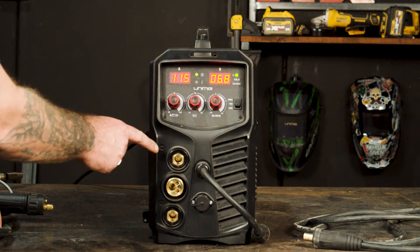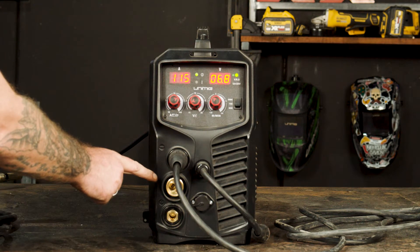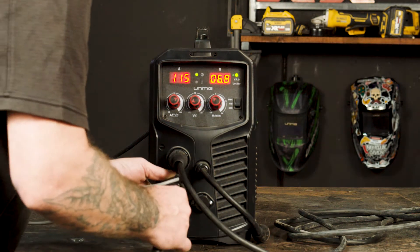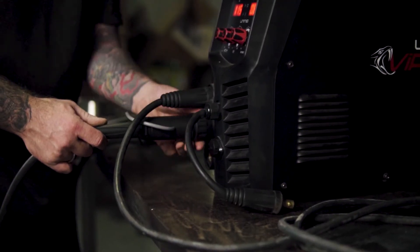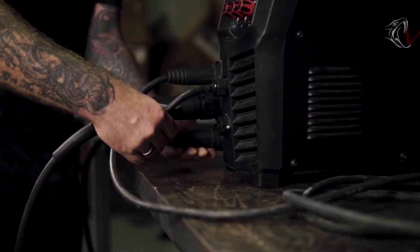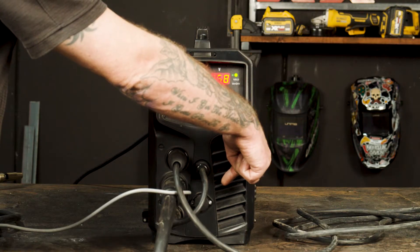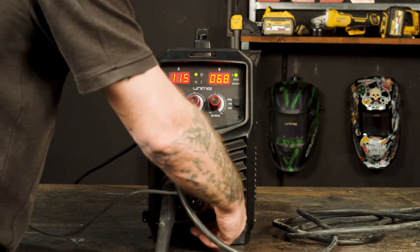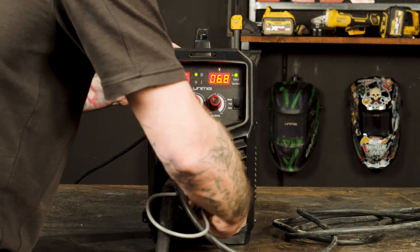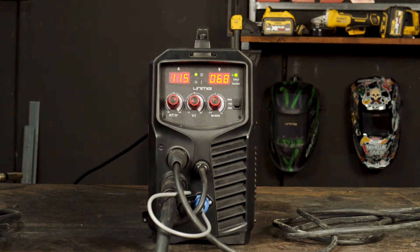Step one: polarity. Starting off, our earth clamp goes into the negative panel mount socket, while our spool gun goes into our Euro connection. Next, the polarity cable goes into the positive panel mount socket and the 9-pin plug goes into the 9-pin plug socket. This makes our setup DC electrode positive.